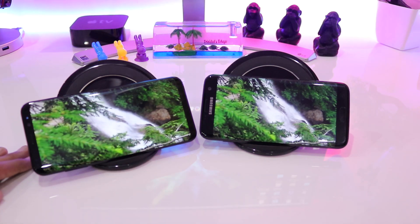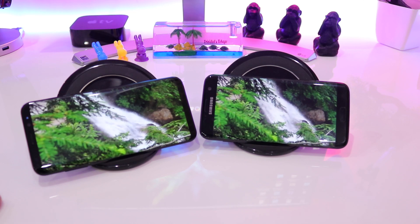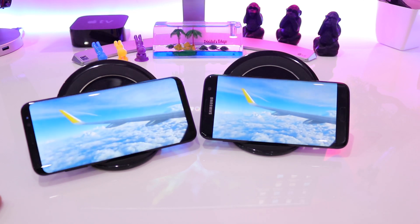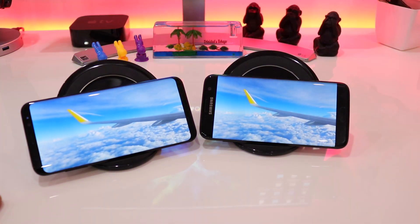It is just that the 6.2 inch infinity display looks much more gorgeous in person than the Galaxy S7 Edge, but the S7 Edge performs very well — being a year old it definitely holds up the competition.